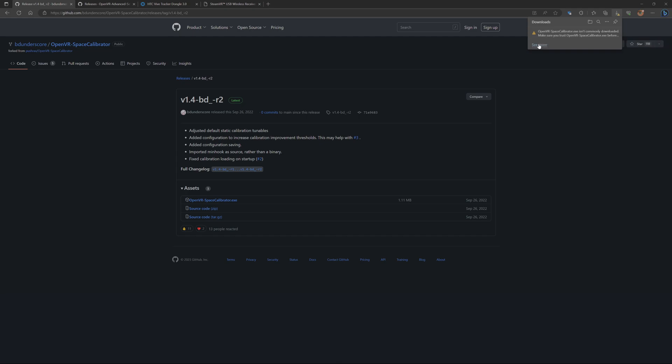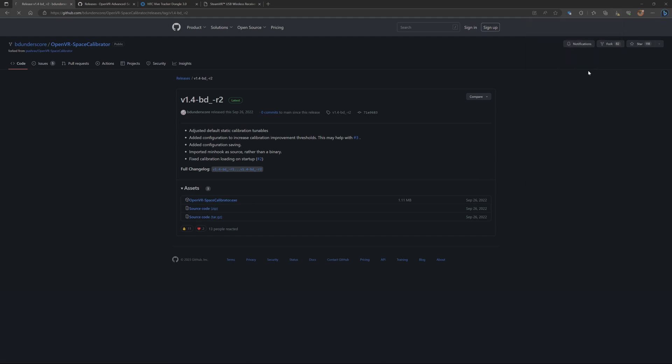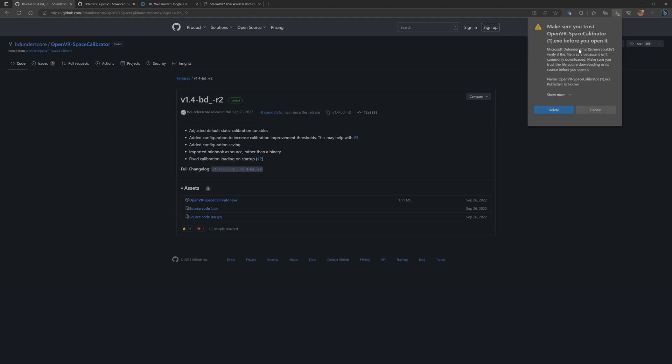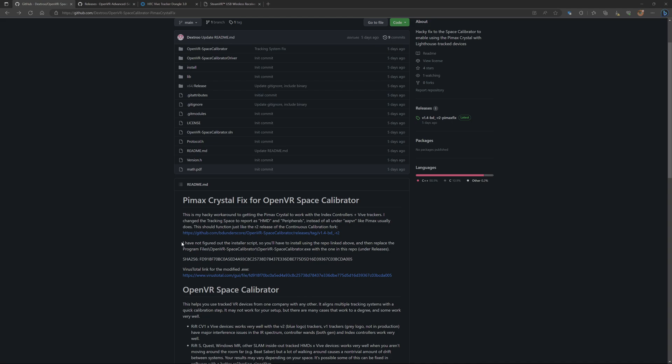You will get a notification that it's not safe to download. If you click on 'Keep' and then 'Keep anyway', you will get the file. I already downloaded the file. It is really important to read the description — you have to change the original exe file. It's basically the OpenVR Space Calibrator exe, located in Program Files under OpenVR Space Calibrator.